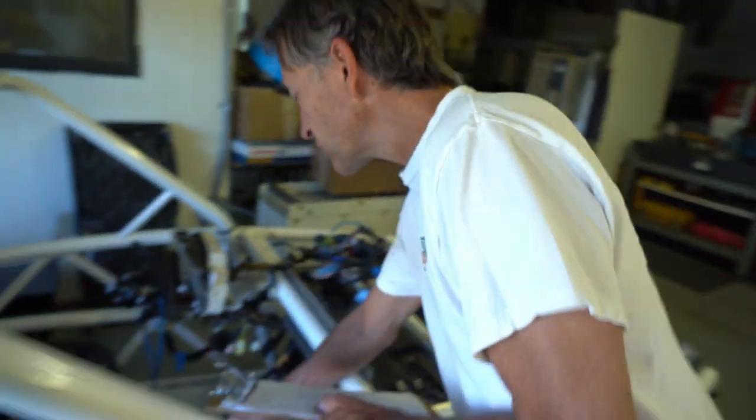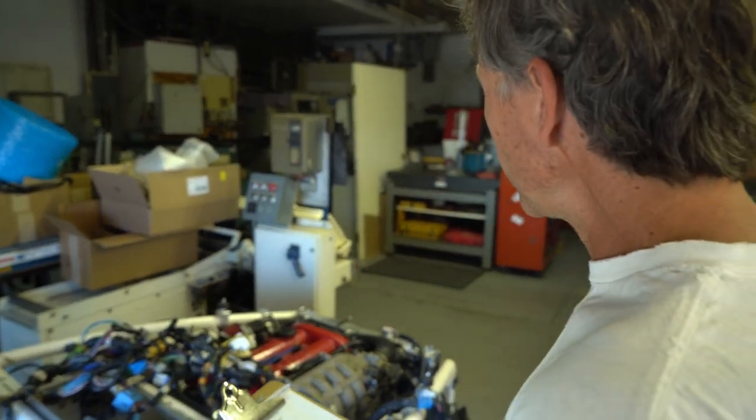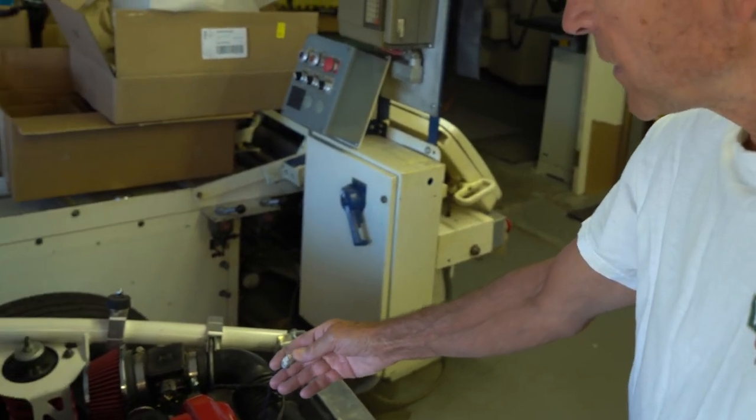We need to change the shifter gasket — there was a little bit of an oil leak there. We also have to wire in the fan. We can't find the connection for it so we're just gonna hotwire it to a switch. Other than that it should be a piece of cake.